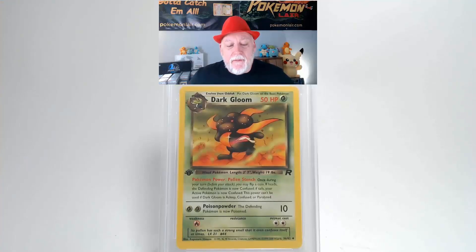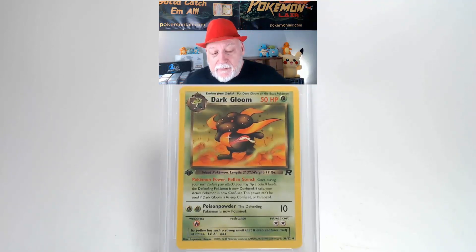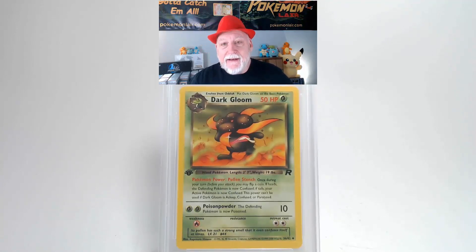We are looking at a 2000 Pokemon Team Rocket Dark Gloom, a first edition, the number 36 card. Looking at the front, graphics are clean and crisp. There's no dirt or damage to them. Our surface is free of creases and bends. Looking at our centering from left to right I think it's a little bit towards the left. Our centering from top to bottom is slightly towards the top. Our corners and our edges look very clean, I don't see any damage on them.